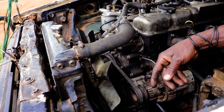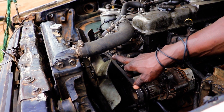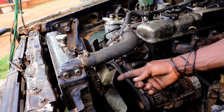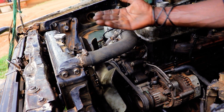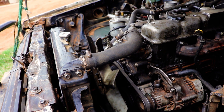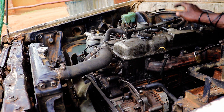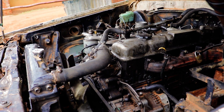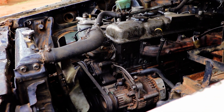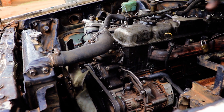The fan draws air as the vehicle is running, upepo inaingia now, hii inaupia inapo zunguka, upepo inakuja. And the way it is assembled, the engine always goes clockwise. Inapo enda clockwise upepo itatoka mbele — it will pull air from the front. When directed to the engine, if you fit it the opposite way, this engine overheats because this one will be blowing out air, not pulling.